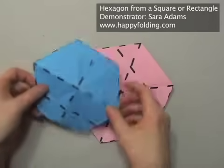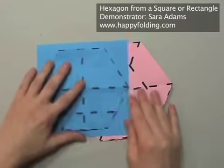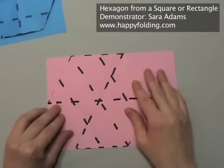In this video I'm going to show you how to cut a hexagon first from a square sheet of paper, and then how to cut a hexagon from a rectangular sheet of paper.